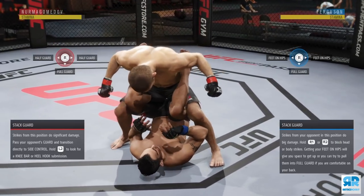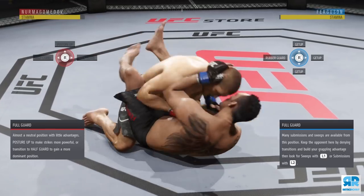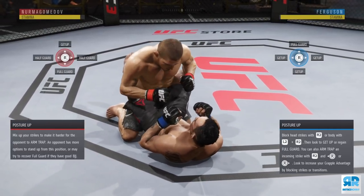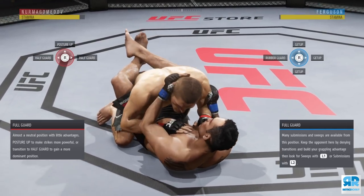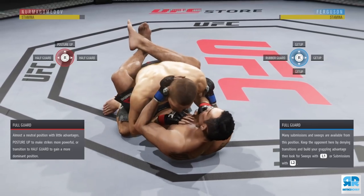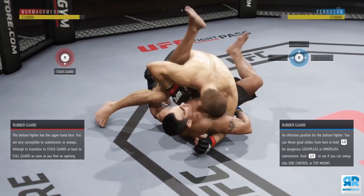When you're using a wrestler, the main goal is to control your opponent and not get reversed and put on your back. What I like to do is always posture up first, then go to half guard or stack guard. I always posture up first — I won't directly go to half guard unless I block my opponent's transition first. Be very careful when transitioning with wrestlers.